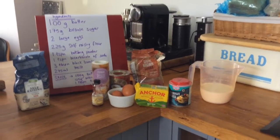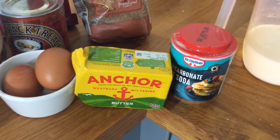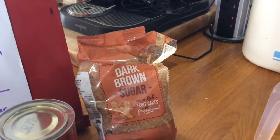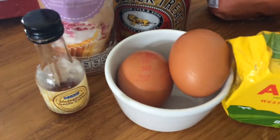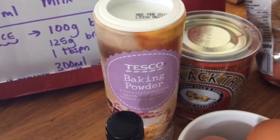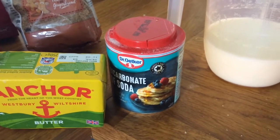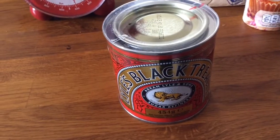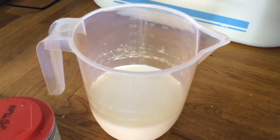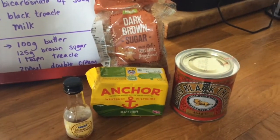We're gonna break it down into two parts: the pudding and the sauce. For the pudding you will need 100 grams of butter, 175 grams of brown sugar, two large eggs, 225 grams of self-raising flour, one teaspoon of baking powder, one teaspoon of bicarbonate of soda, three tablespoons of black treacle, and 275 milliliters of milk.